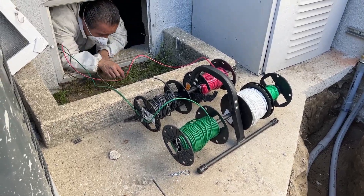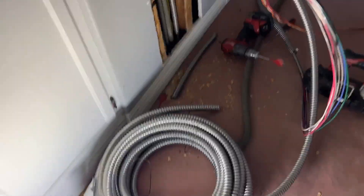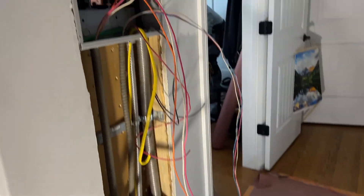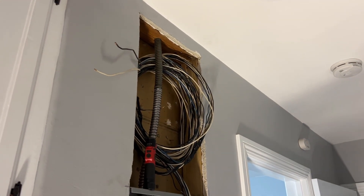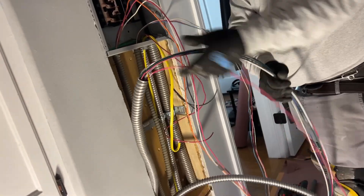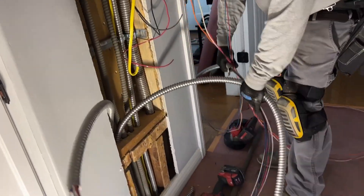Now that the sub-panel is in, it's time to reconnect all the circuit wiring in the house to the sub-panel. It is a mess and a lot of work. They had to pull wire from the attic and the crawl space into the new sub-panel, and this took quite some time because it involved a lot of tedious work.